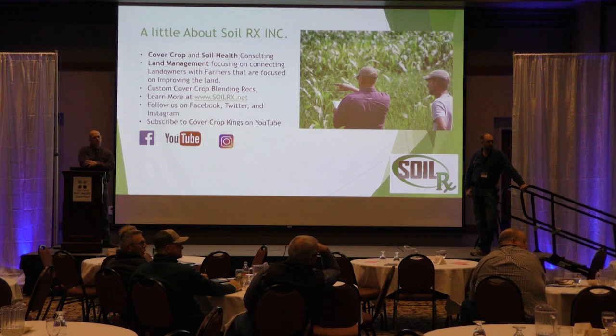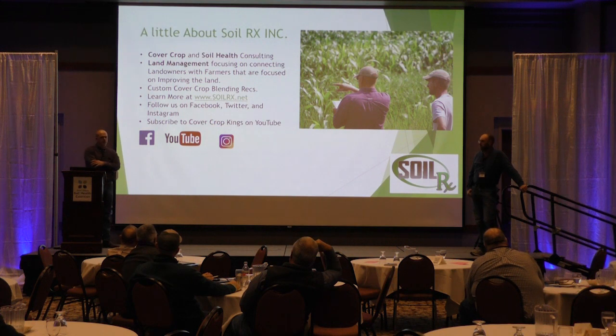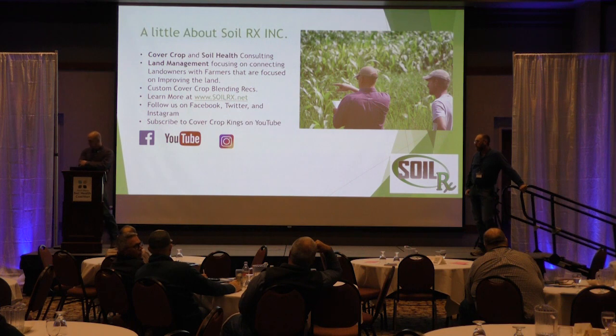Have you guys ever done a 60-inch twin row? No, but I love the idea. I know some people who are going to try it this year. Question: what was your maturity of corn — did it mature quicker? Yes, at the field day on July 30th the 60-inch corn had a longer ear and the 30-inch was a lot shorter. It looked like the 60-inch was a week ahead.